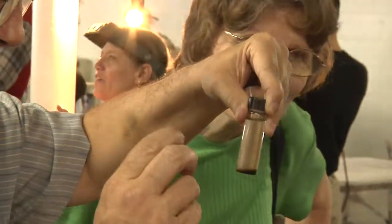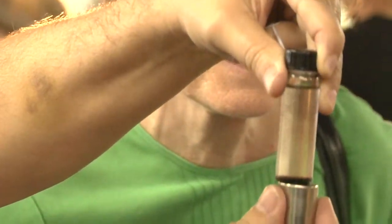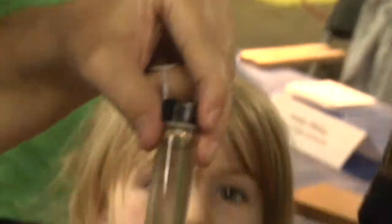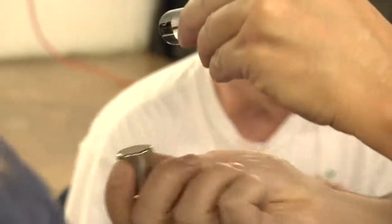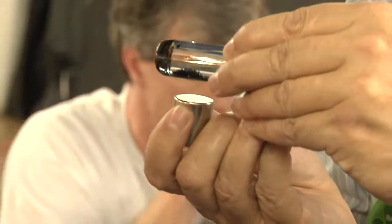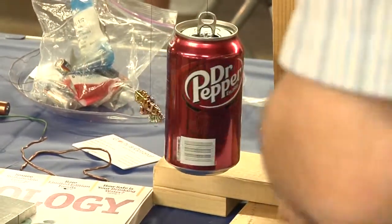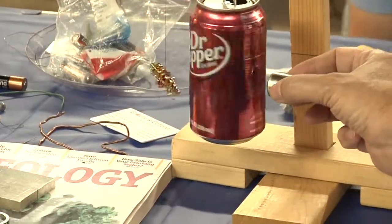No magic at all. You ever see Harry Potter? You ever see somebody just apparate? Who has hair like that? Nobody? You don't see The Simpsons — Bart? I thought you were having fun. Thank you, thank you.